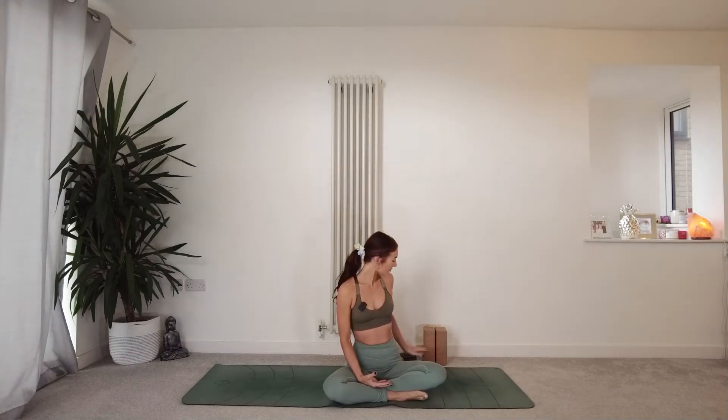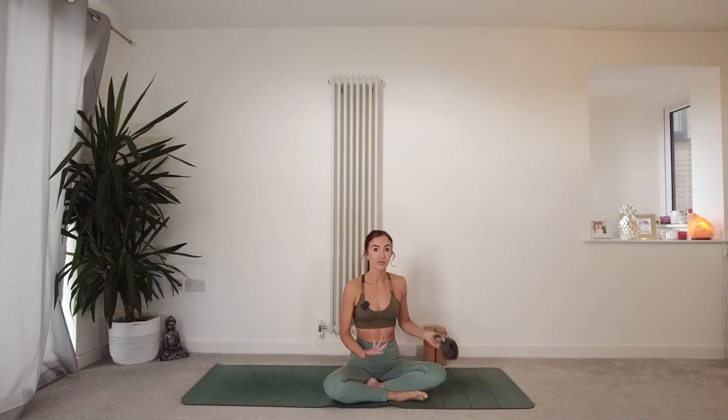This will be suitable for all levels. There will be options to come deeper into the stretches and options to take it a little bit more gently, depending on what you need today and where you are in your practice. I would definitely recommend having blocks and probably a strap today — either a yoga strap or a dressing gown tie or equivalent.